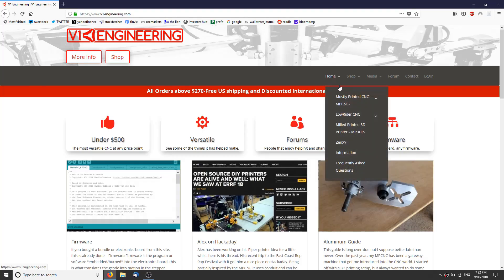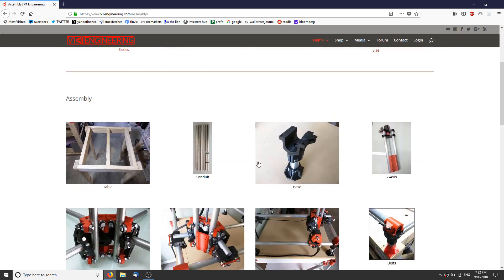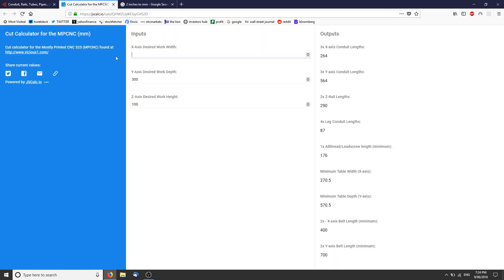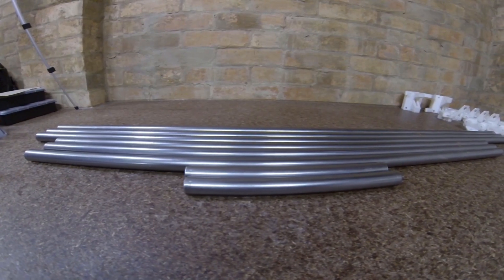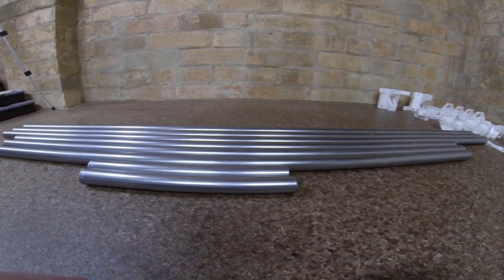On V1's website, go to Home, MPCNC, then to Assembly. On the assembly page you'll see the conduit icon. On the conduit page you'll find your cut calculator. I'll be doing a 2-foot by 3-foot build with a 2-inch cut depth — hopefully this will allow me to do aluminium. I managed to find some 1-inch steel tube with a 1.6mm wall thickness.